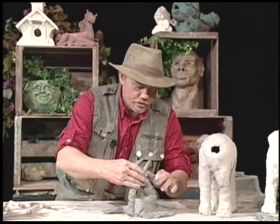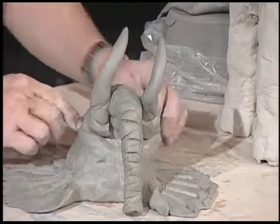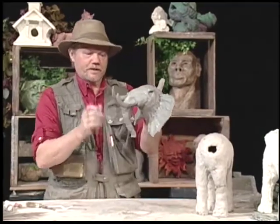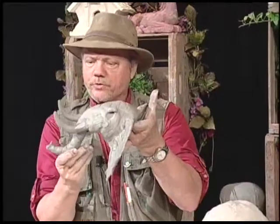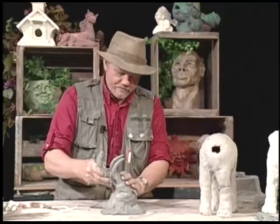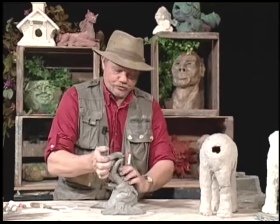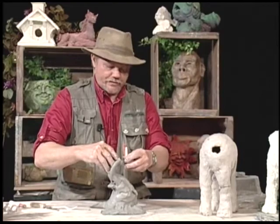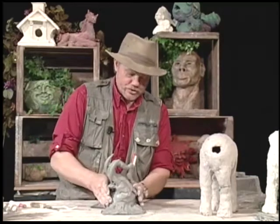There is the elephant head. When I do these, the women and children will always tell me you have to have the trunk up because that represents good luck, and if the trunk is down, the luck will run out. I don't know about that, but I do know the rule on horseshoes is you're always supposed to have them up so the luck doesn't run out.